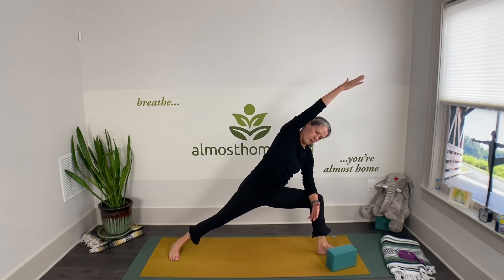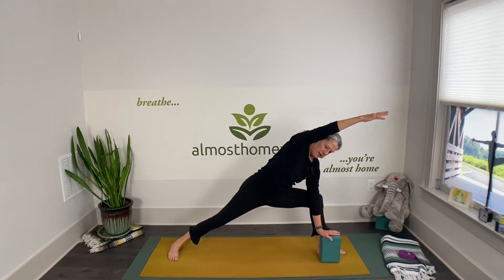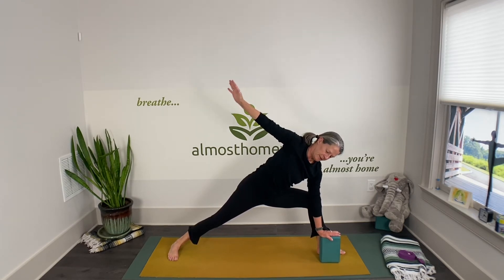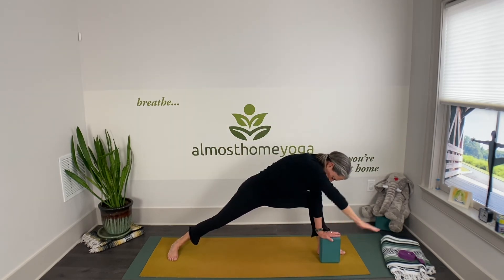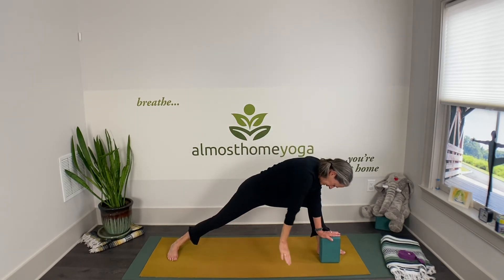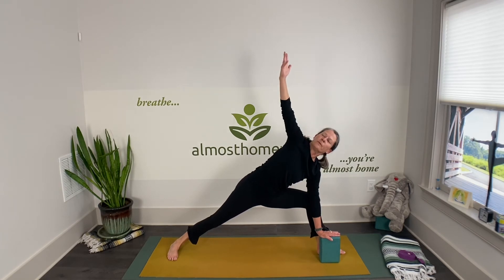Fingertips reaching way out for a moment. You might want to take yourself down to the block. Then take your hand toward your back leg, exhale down, inhale up, exhale down, inhale up, exhale down, inhale up — and then find that nice open, expansive extended side angle with fingertips reaching to the air for a couple of breaths.